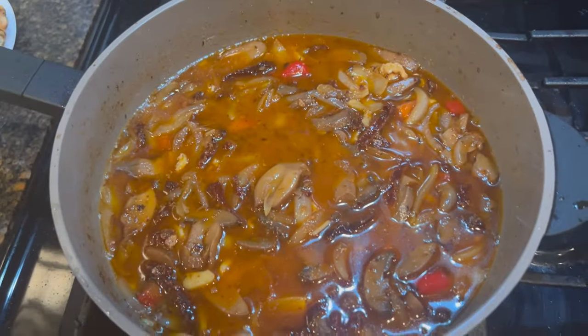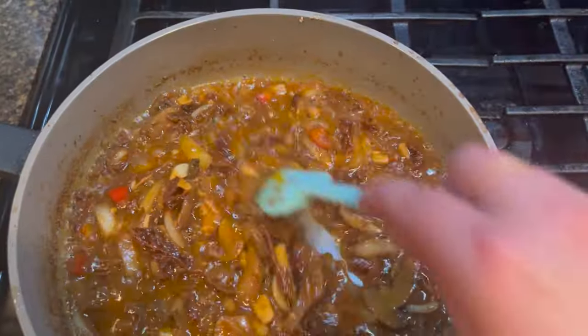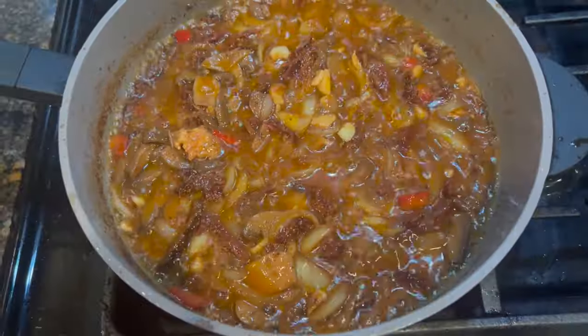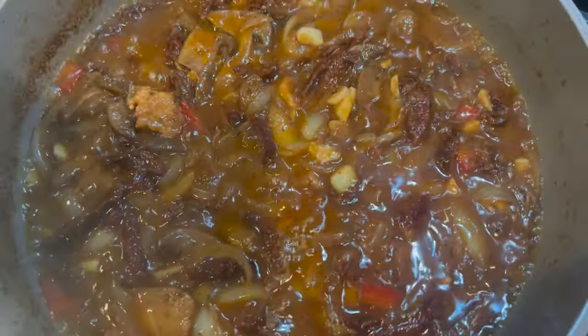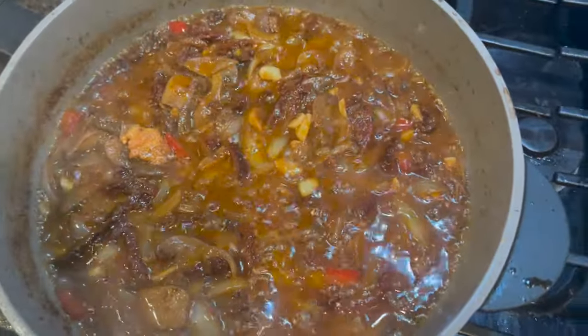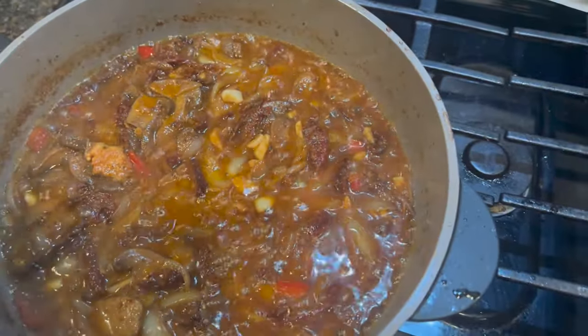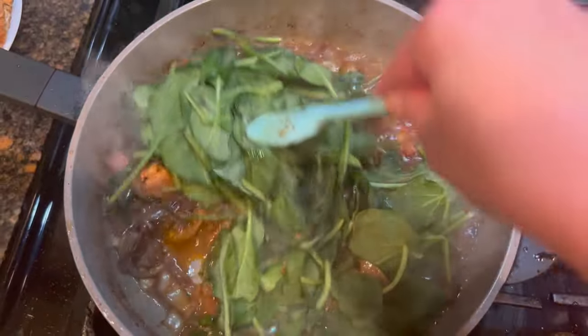Turn the heat up and bring to a boil for about four minutes. Four minutes later the sauce has reduced to half. We're going to go ahead and put it on the lowest setting possible. Now we're going to add our spinach — I'm using frozen spinach, which is why I didn't add all the chicken broth at once. There may be enough moisture in the frozen spinach that I won't need more. If you're using fresh spinach, go ahead and add all the chicken broth. This is a pound of frozen spinach — give it a chance to cook down for just a minute.